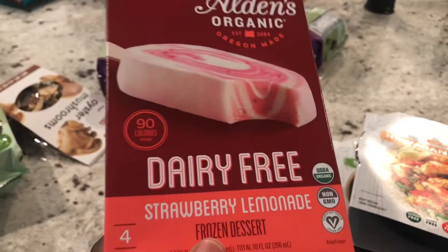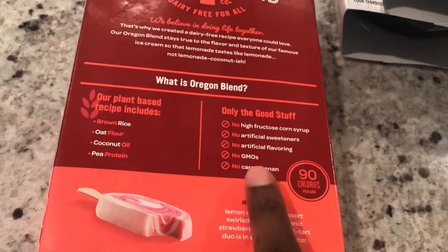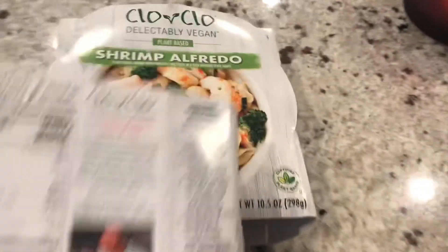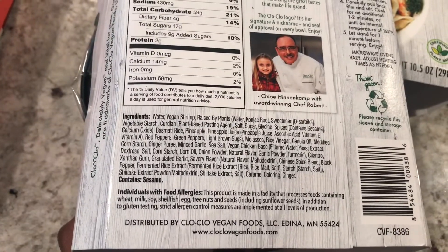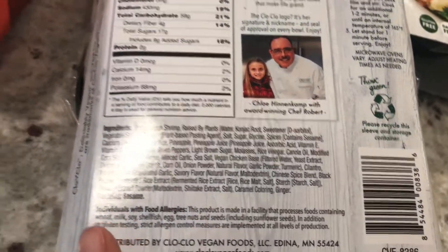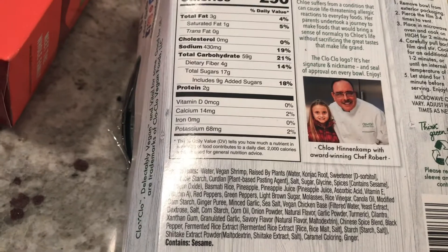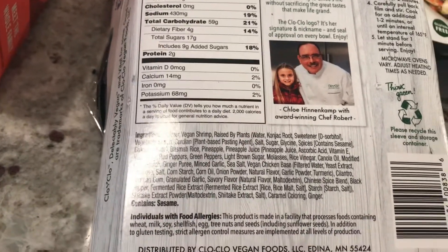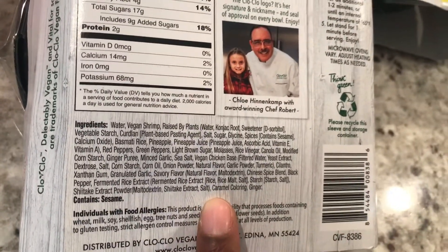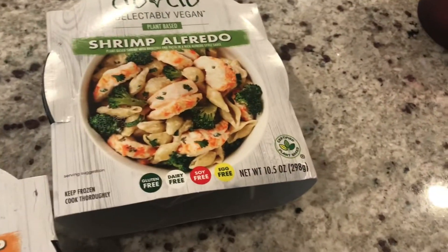This is some dairy-free strawberry lemonade frozen dessert — or ice cream. I don't know why they can't just call it ice cream. No carrageenan — yay! You know how I talked about the Sweet Earth hot dogs — I do not eat carrageenan. And then here is the Hawaiian shrimp. Looking at this ingredients label, nothing too crazy. There is caramel color, which I don't tend to like to eat, but it's at the very end of the ingredients label and I don't have things with caramel color all the time, so it kind of is what it is.